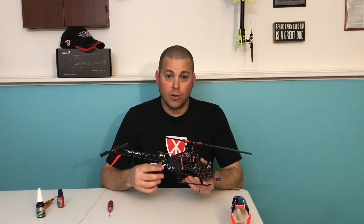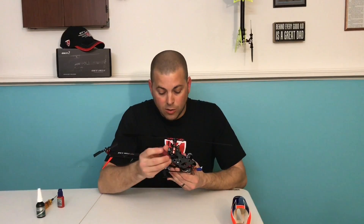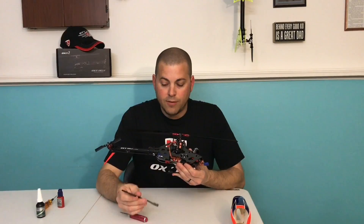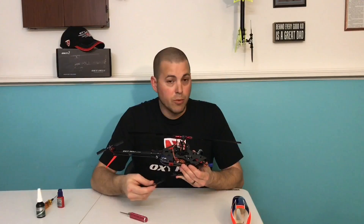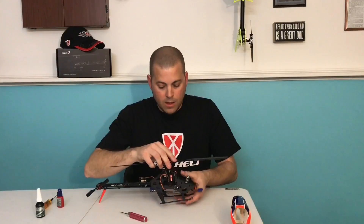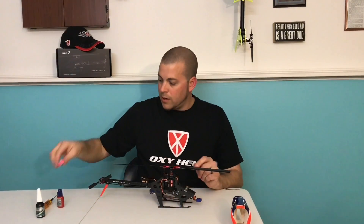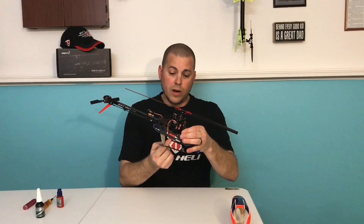A lot of people mounted their receivers or fly barless satellites to the bottom plate. So if and when you crash an Oxy-2, you simply undo these two 1.5 millimeter screws and the skid comes right off — it's keyed. Inside the bottom plate there are notches. So say you broke the right skid: you take your replacement right skid out of the pack, slide it right in, put the helicopter on a level surface, and you're done. No need to take the bottom plate off, especially if you have your RX satellites or whatever mounted to the bottom.